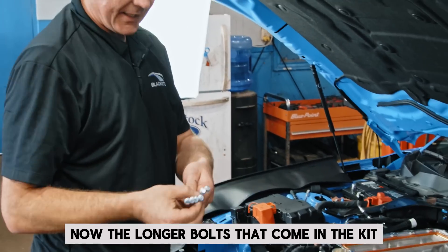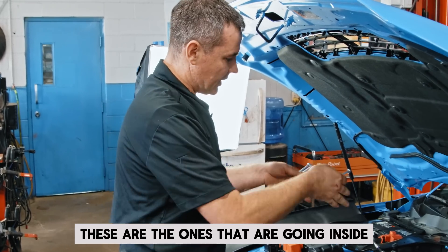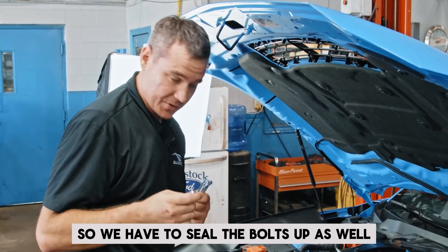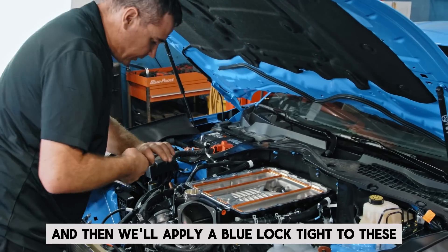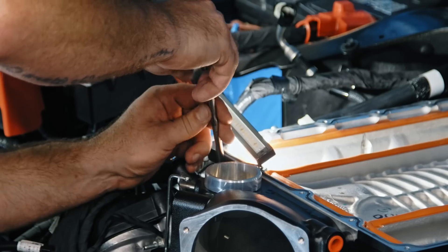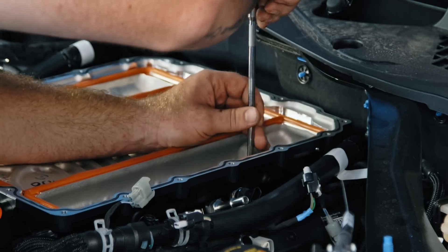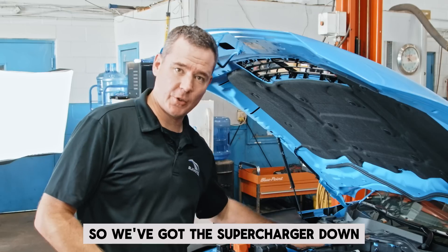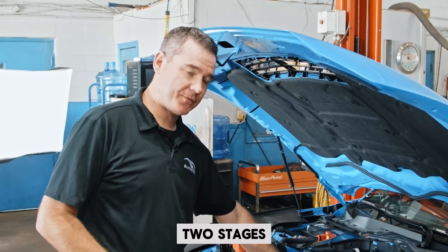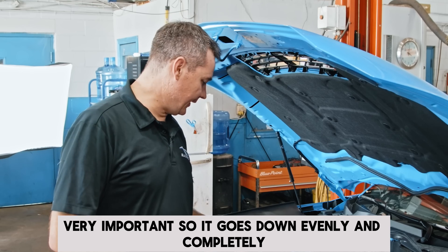The longer bolts that come in the kit have six O-rings that'll be installed on them. These are the ones going inside the supercharger, so we have to seal the bolts up as well, and then we'll apply blue Loctite to these. Now that we've got the supercharger down, it's torqued in two stages — very important — so it goes down evenly and completely.